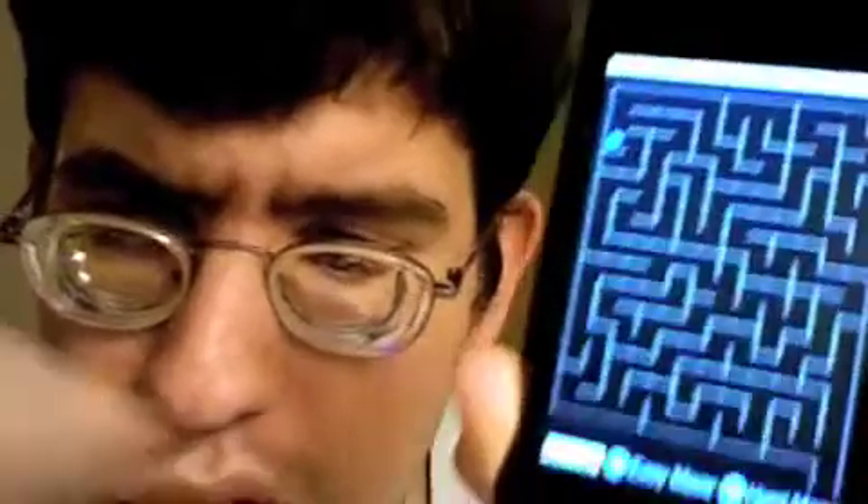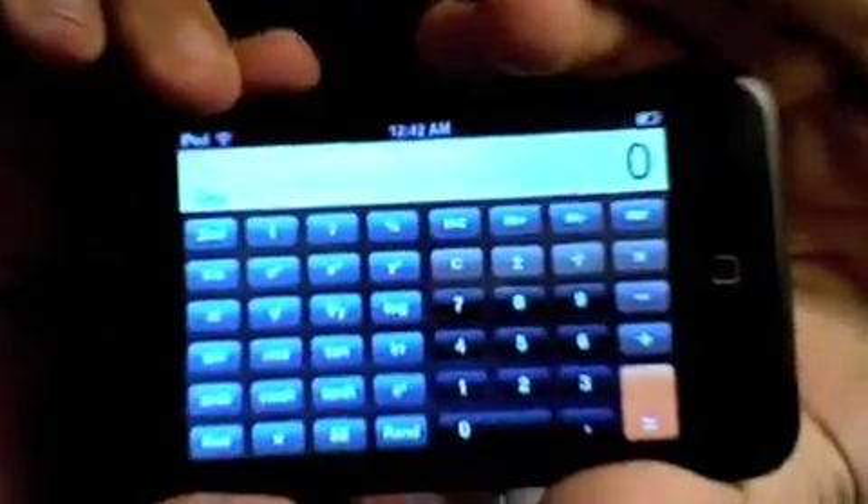We have about a minute and a half left, so the very last thing I wanted to show you: let's go back to the first panel and tap here on the Calculator. Email has been enhanced but it would expose my account, so I don't want to do that. So here we are in the Calculator. In case you're wondering if this has a scientific calculator — what you do is turn it sideways, and boom, there's your scientific calculator. And it doesn't matter if you're left or right handed. It's perfect — you can even go like that.